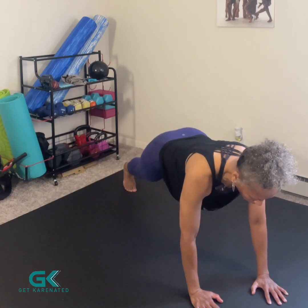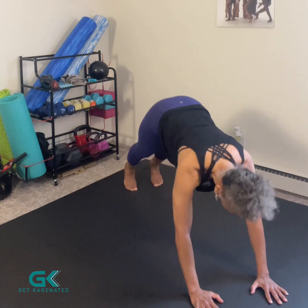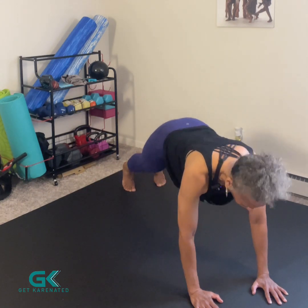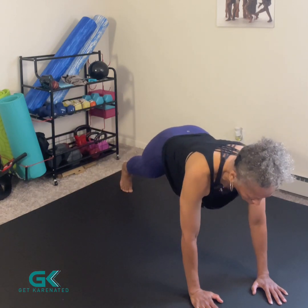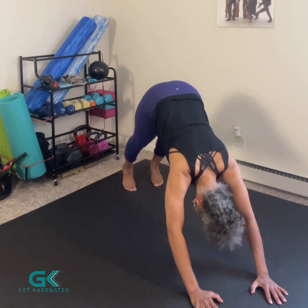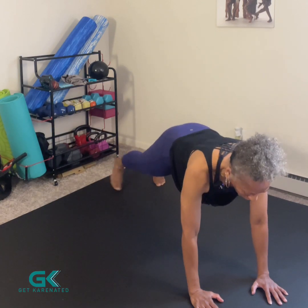Lateral toe tap, pike, lateral toe tap, pike — neck is nice and long, shoulders are dropped. I will always do alignment checks because that is important quality of movement. You have to have good form, you have to have proper alignment. Breathing in through my nose, blowing out through my mouth, taking my time — quality movement, quality reps.